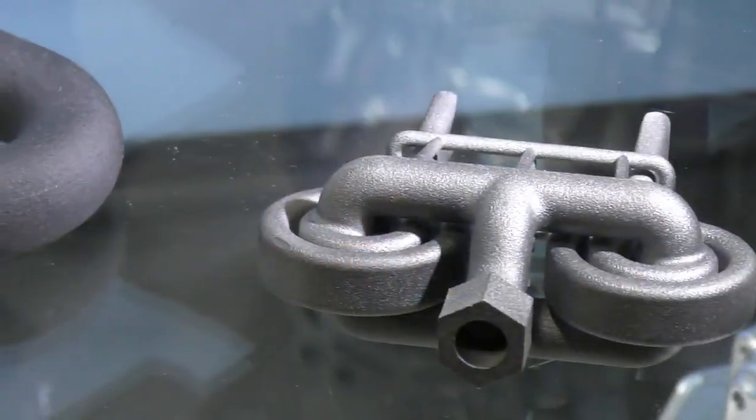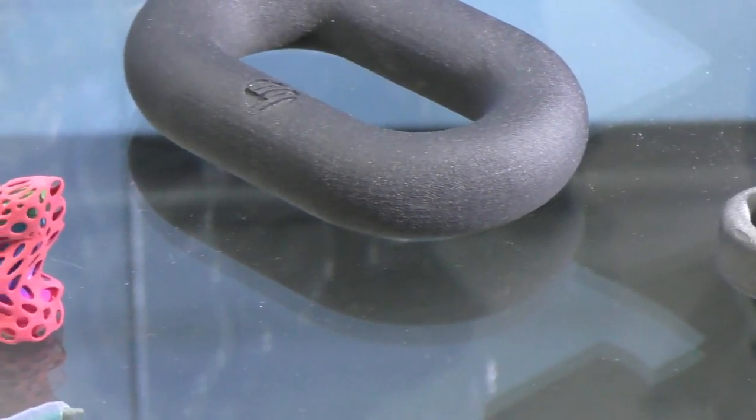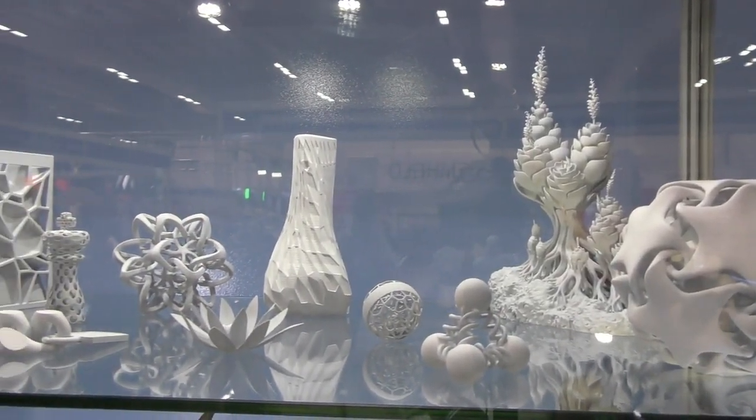The HP machines give you that volume. If you're looking at sort of low thousands to one-off type parts, this technology is cheaper than injection moulding, which is unheard of really in the 3D printing industry. The price of parts is really low and also the speed at which the printer prints.